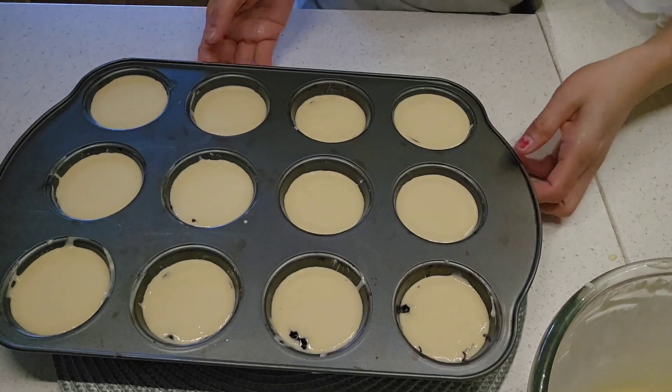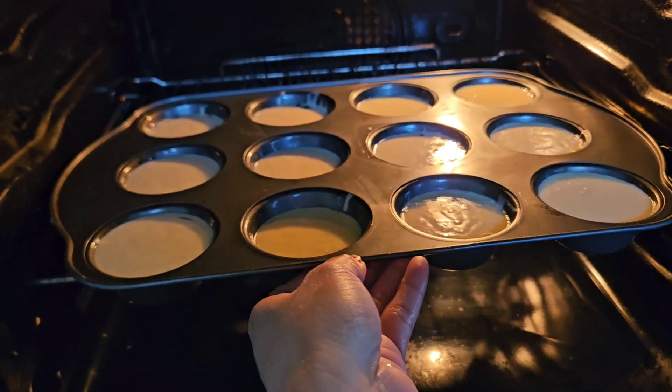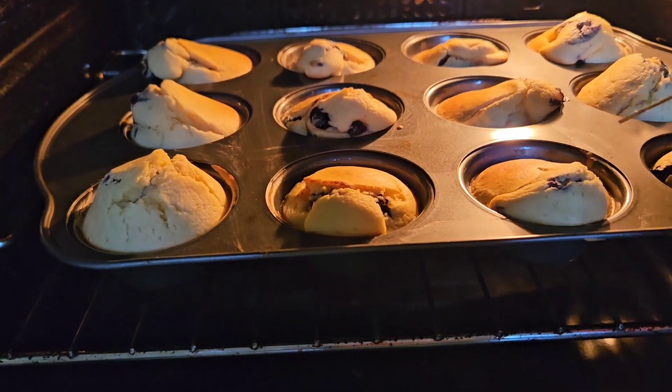We bake for 20 to 25 minutes. There you go — we'll check it later to see if it is ready.